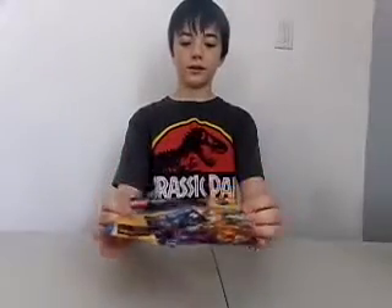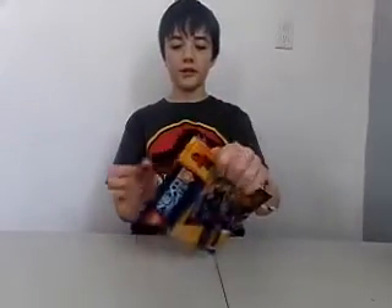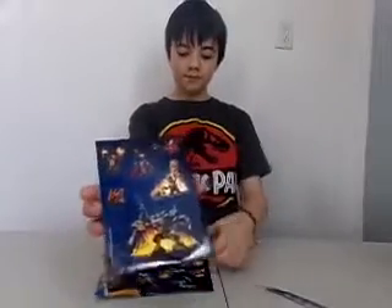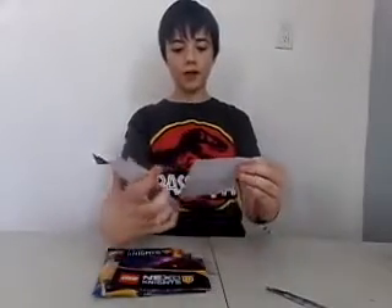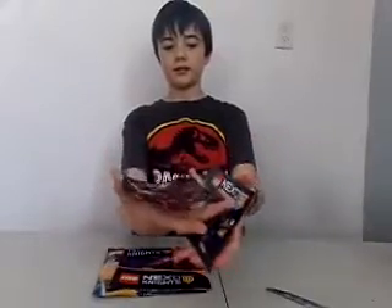Here's what it looks like when you get it. There's posters, stickers, a little keychain, and a Lego guy. Let's rip it open and look what it looks like. Here's the stickers — we have the villains and the heroes. And a nice Nexo Knights label.